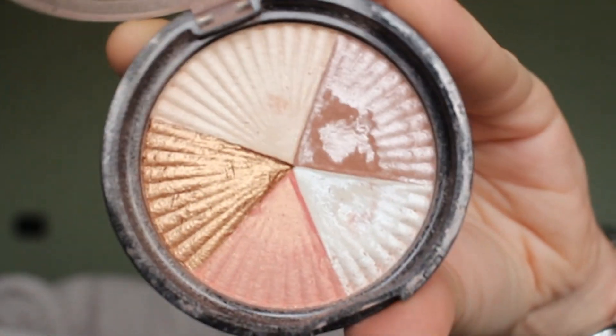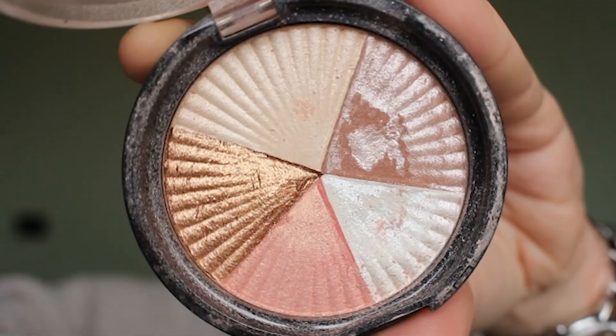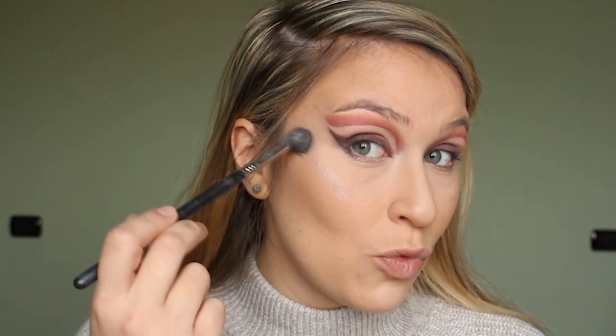After that I'm taking the Ofra Beverly Hills highlighter. I'm mixing the three shades on the right and I'm using that to highlight the face — on the cheekbones, down the nose, on the chin. This is like the most intense highlight ever. I'm obsessed and it's super smooth. It's not powdery at all.